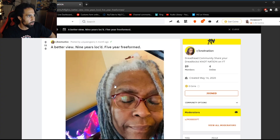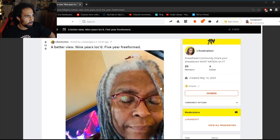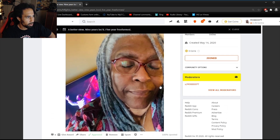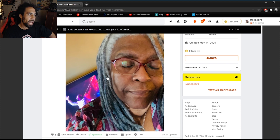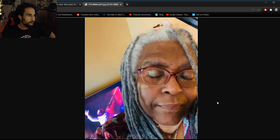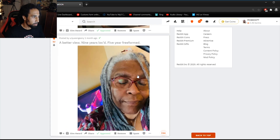A better view of nine years locked — five years freeform. So she was locking for four years and then went freeforming for the last couple of years. It looks great and I love the natural fade in the color of her hair. I love how it's gone gray — I secretly admire and want to have my hair the same color naturally one day. Definitely big ups for the elder lock inspiration, every single time amazing.